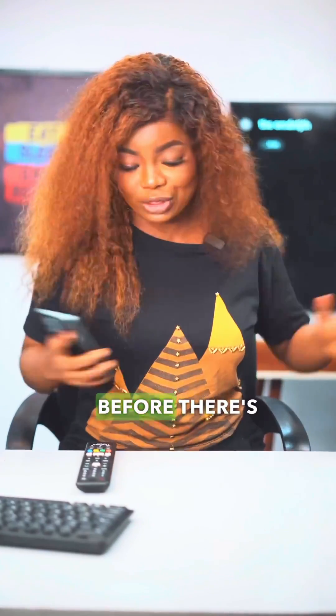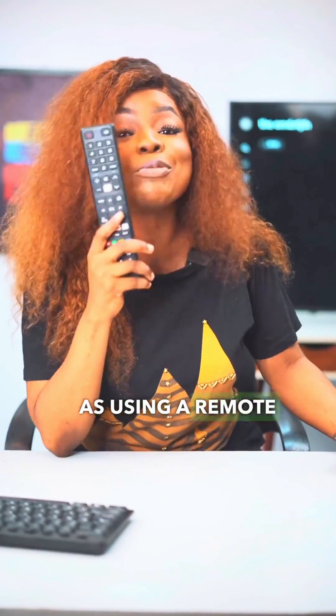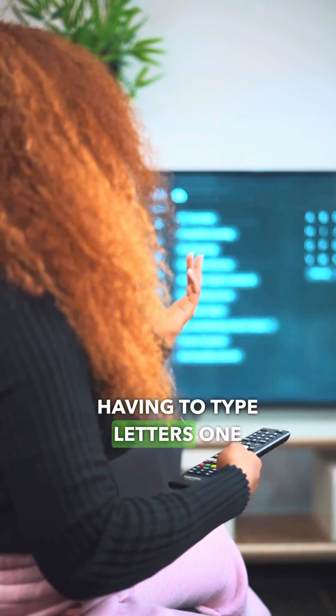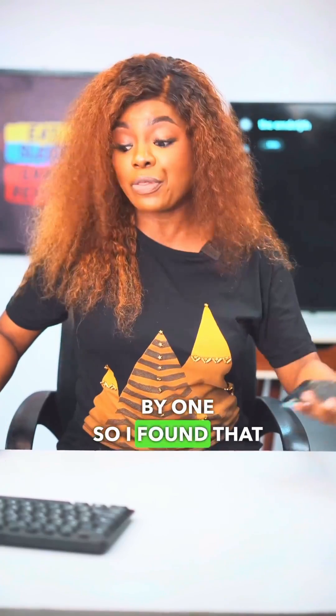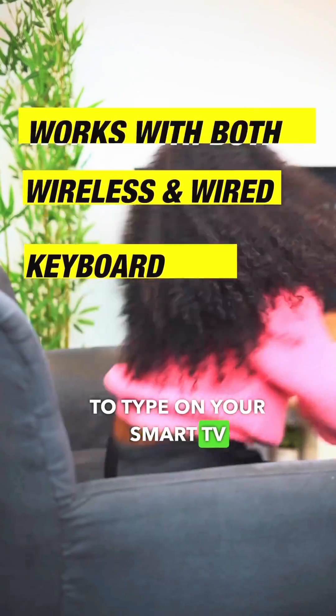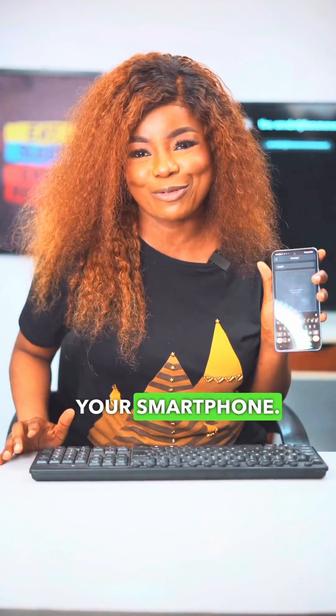So like I said before, there's nothing as frustrating as using a remote control to type on a smart TV. Like imagine having to type letters one by one. So I found that you can actually use a keyboard to type on your smart TV, or better still, you can use your smartphone.